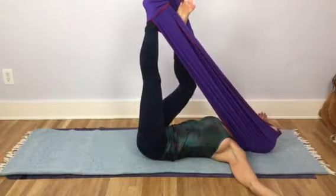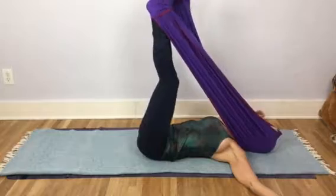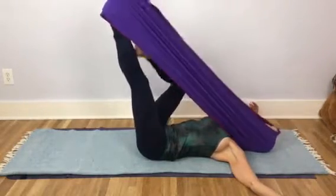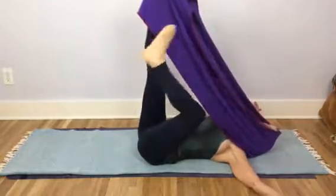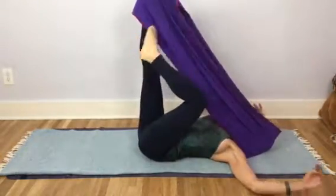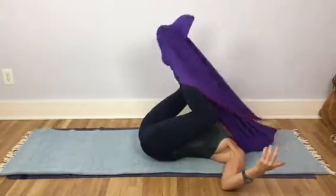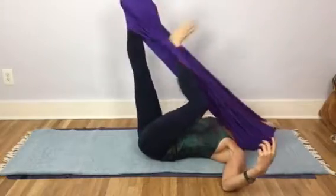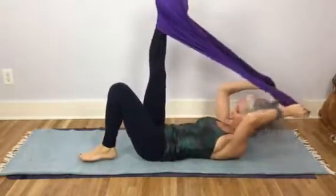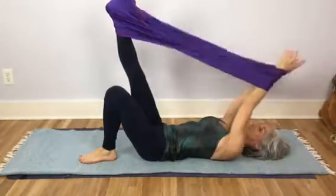And then when I'm done with that, I can just unwrap the foot. You get extra points if you do that with the other foot, and then you can just switch. You can actually do it with your foot if you're super coordinated. It's the little things in life. And then you go to the second side.